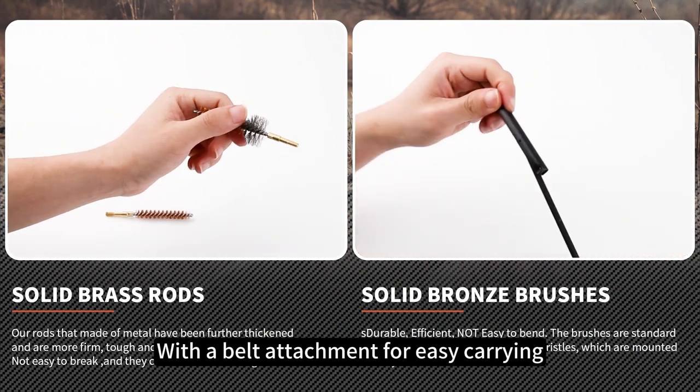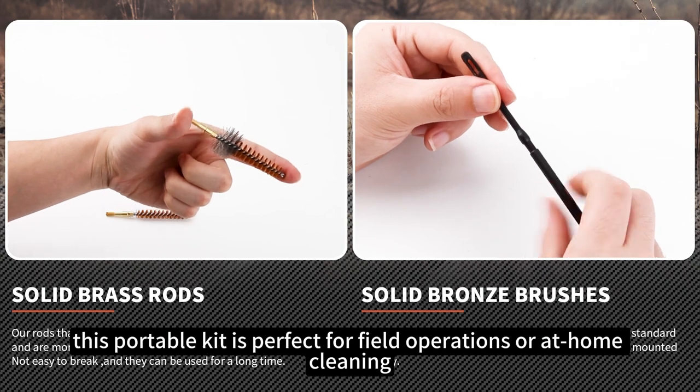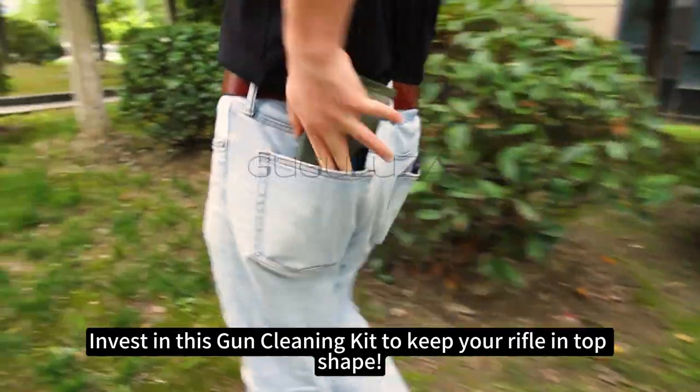With a belt attachment for easy carrying, this portable kit is perfect for field operations or at-home cleaning, catering to military, law enforcement, and hunters alike. Invest in this gun cleaning kit to keep your rifle in top shape.